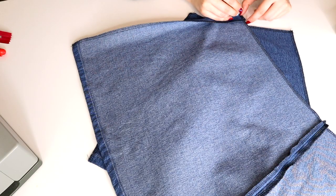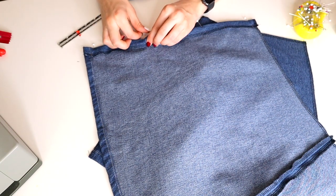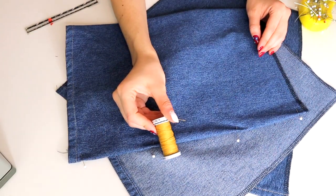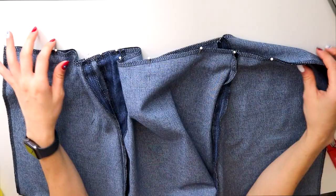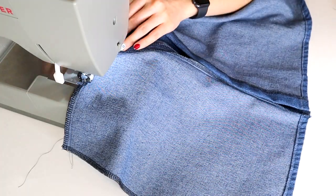Before I can sew it all together I have to create my hemline on the slit. I also need the double layers of fabric to ensure the grommets I'm installing later will be secure, so I'm applying a one inch hem to both sides of the front of my skirt. To secure the hem I'm going to top stitch with the yellow denim thread, and I did that to both sides.